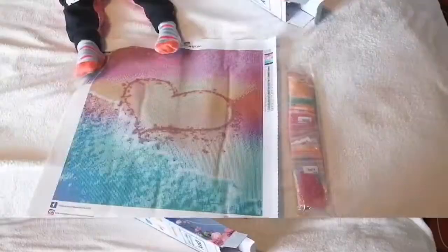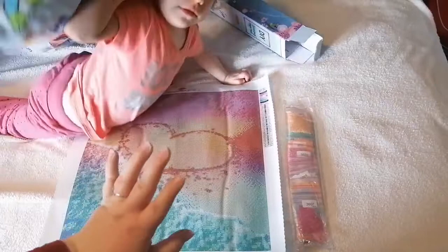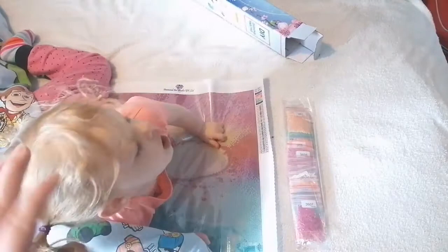So we've got our canvas — it's a 40 by 40 — we've got our drills. With that I'm going to leave you guys. Take care everyone, any questions feel free to pop them in the comments, and until next time, bye!